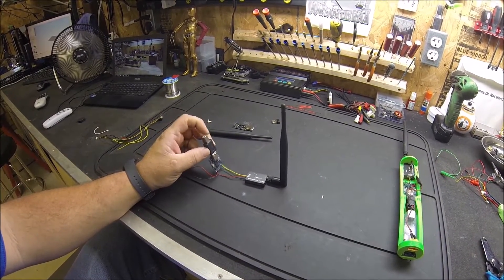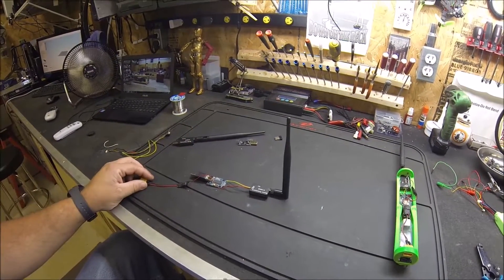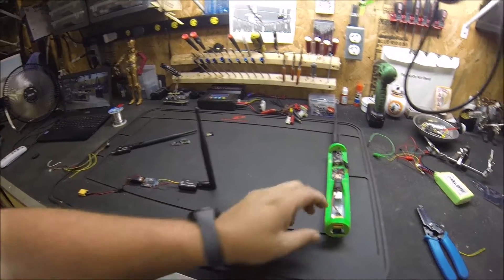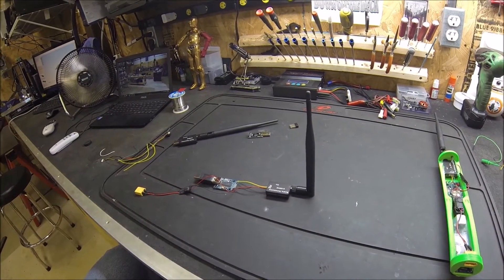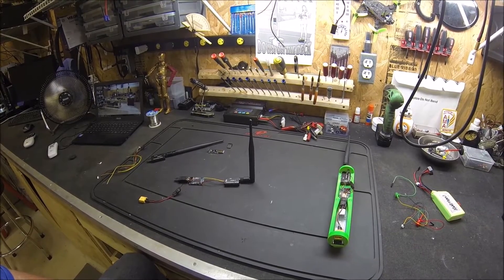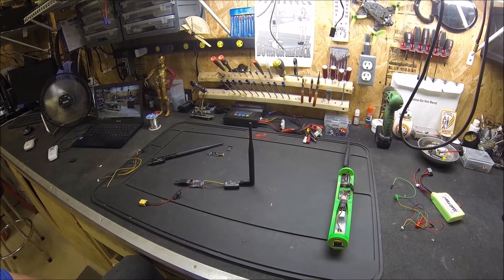All you have to do is plug your TrackMate or your iLaps into that, plug this into the laptop, power it up, and it'll be ready to go. I'm going to print a 3D case for it and cut a pipe so it'll look just like the finished example — my 3D printer is right over there. I'll have it ready to give away to a lucky chapter at the MultiGP Chapter Organizers Summit in Muncie, Indiana. If you have any questions, hit me up on Facebook in the Lap Sync group. Thanks for watching!